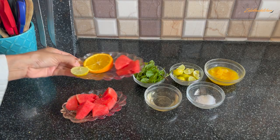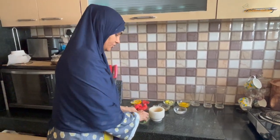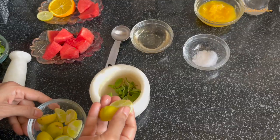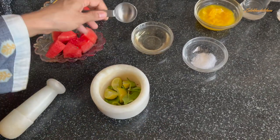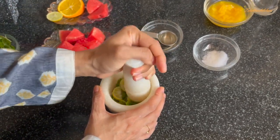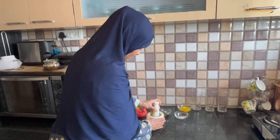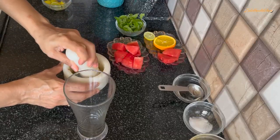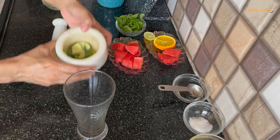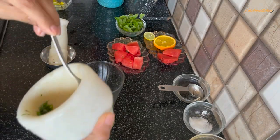I have cut the watermelon for the presentation of the three mojitos. First, we will make the Virgin Mojito. It will have a very good taste. Add 4 slices of lime, 2 tablespoons of sugar syrup, 1 tablespoon of powdered sugar, and a little bit of salt.